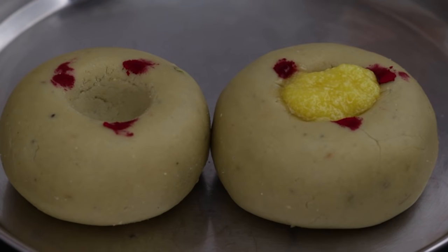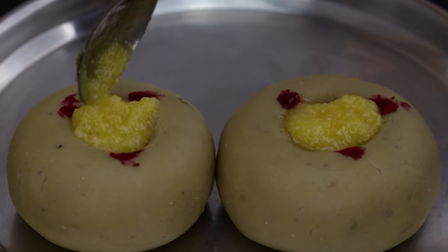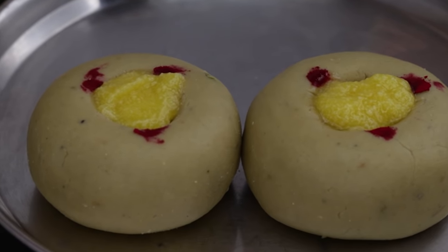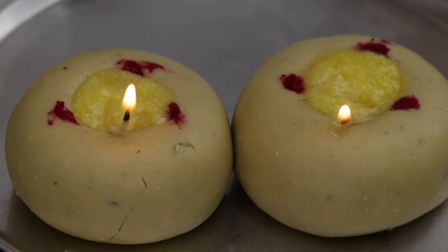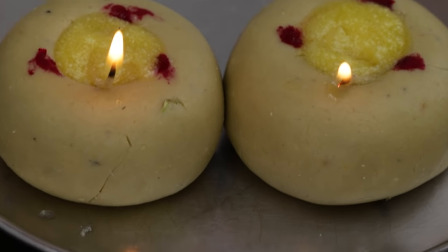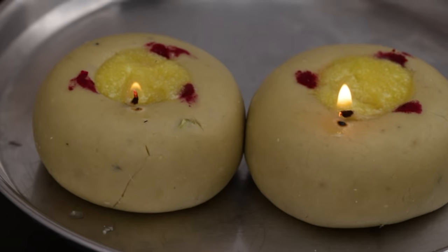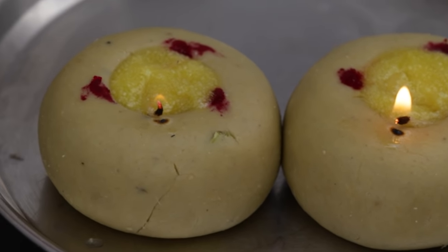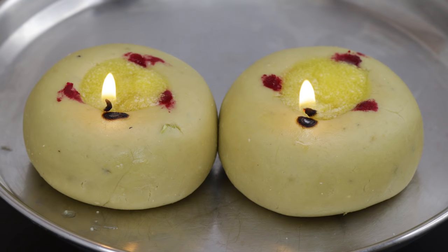If you like this video, please like and subscribe to our Indian Recipes channel. Click the bell icon so you can see the recipes we upload. Thank you. Bye-bye.